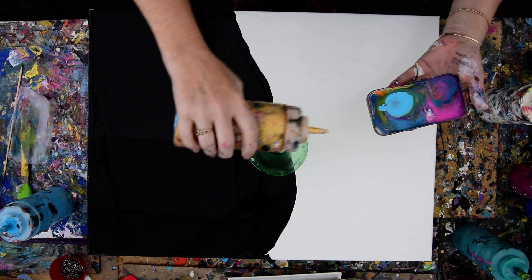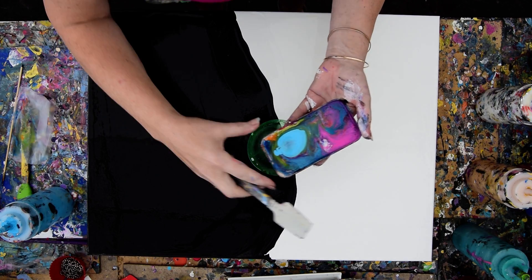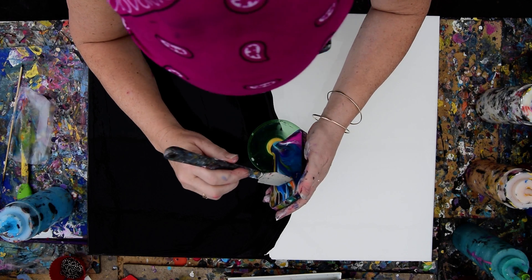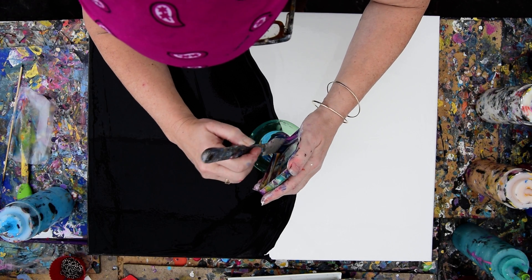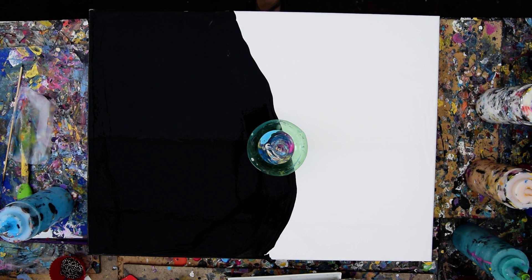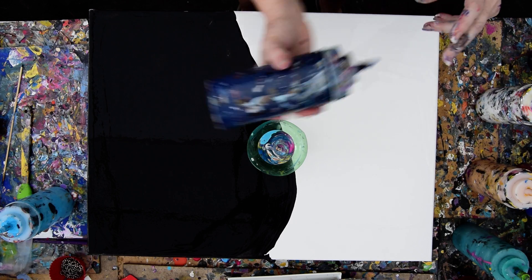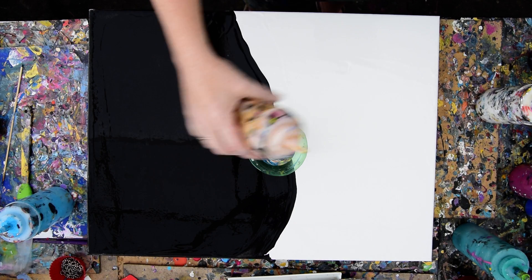Excuse my runny nose and sniffling — hateful spring. I'm going to dump all of that color very cautiously right down into that inversion pour cup and hope that I get away with it. I might need a little more gold. Usually I would just layer stuff in there, but I'm thinking I can get away with it.